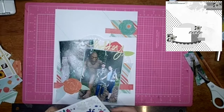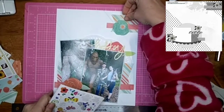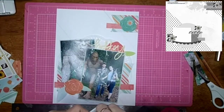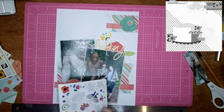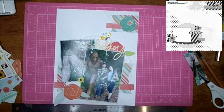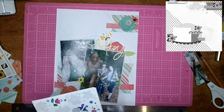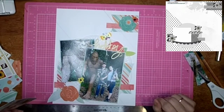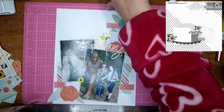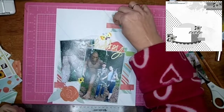I found these stickers — I used these stickers on the other page, the double page spread of the same bow shoot. I grabbed them out again and we had to use five or more stickers, so I use more. I think I ended up with like seven or eight stickers on here, and I just love the way they turned out. I just love these bright colors too.